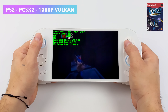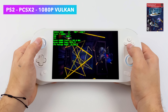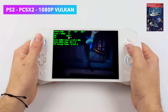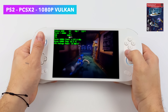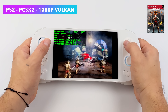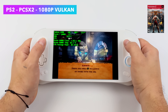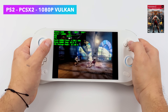Moving up to PS2 using the development build of PCSX2, I've got Sly Cooper running at 1080p with the Vulkan backend. This game runs great at 15 watts and 1080p, but not every PS2 game will — with some of the harder-to-emulate titles you will have to up that TDP for 1080p. Here's God of War 2 with the TDP upped to 25 watts. At 720p you can get away with 15 watts, but if you want that upscale it's going to pull a little more.